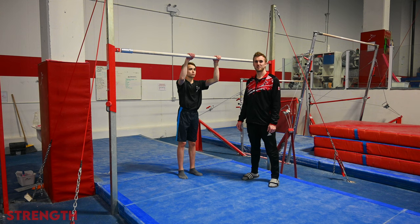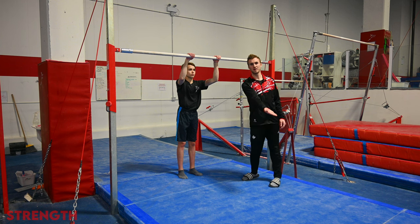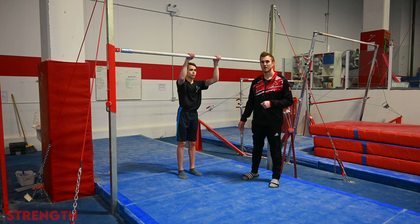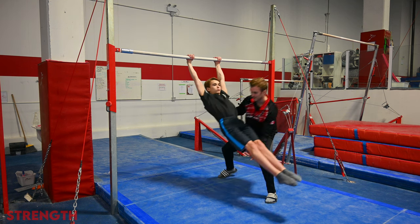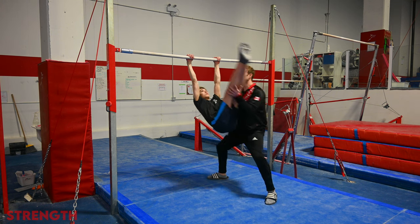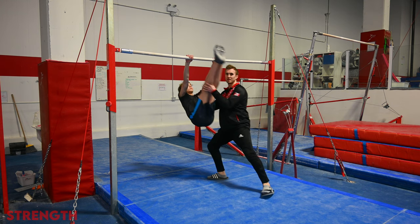Now moving on to a little bit more of an advanced exercise for the leg raise — a swinging leg raise, where the gymnast is actively swinging out through a glide swing action, lifting toes to the bar, and then pushing them back out to the glide swing action. The gymnast is going to slide out, stretch to full open shoulders, toes are going to snap up to the bar, and then use the same swing to open back, repeating this back and forth.